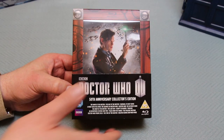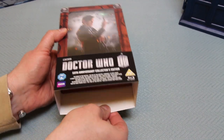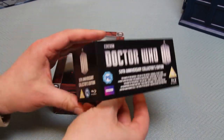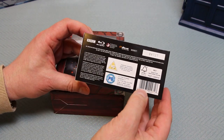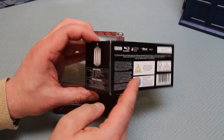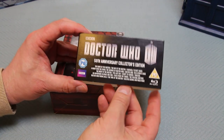The box has a black collar slipcase that just slides off the box. It contains all of the detail that you don't necessarily want to have on your shelf all the time, which includes all the barcodes, all the ratings. However it does have some useful summary information about what's on there - all the features and lengths.